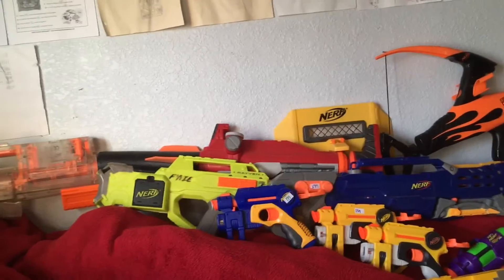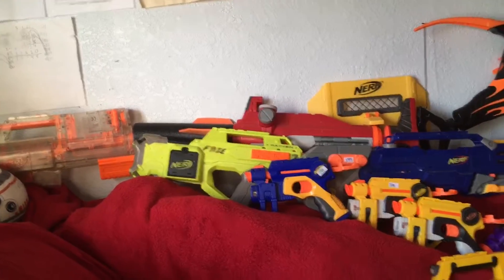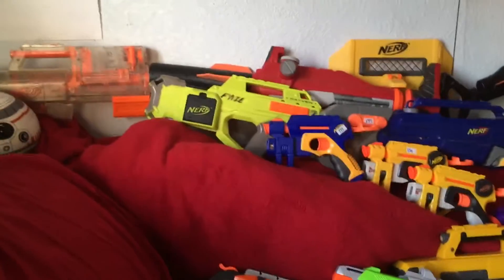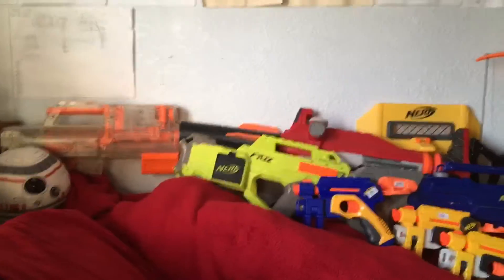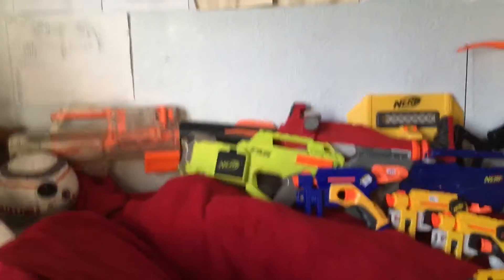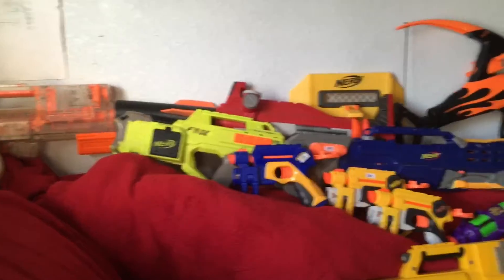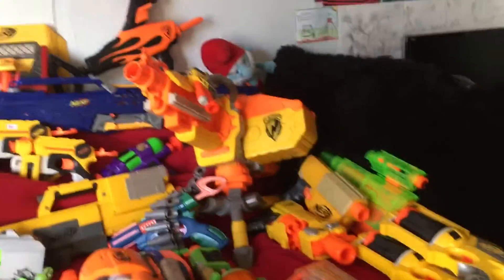Sadly, some previous owner — calling them an idiot — wrote on the blaster in marker or some paint that I don't know how to get off. Whoever 'Finn' is donated a lot of stuff, and I have a lot of items with that name on them. So this is my only Raider and it has writing all over it. I really want another one in clean condition, but I'll take what I can get. That's all of my older N-Strike series.